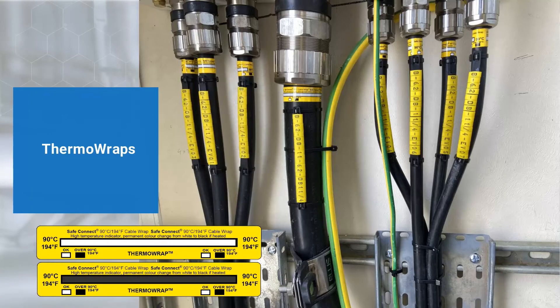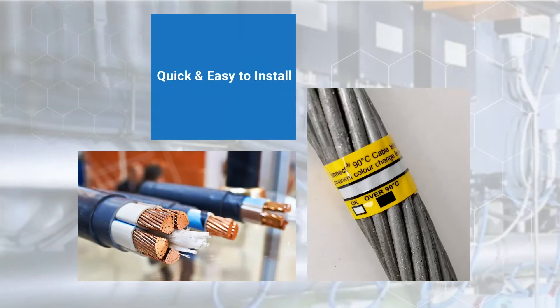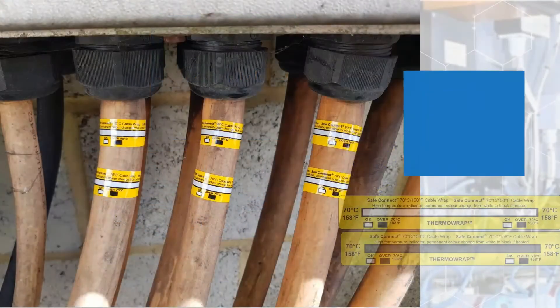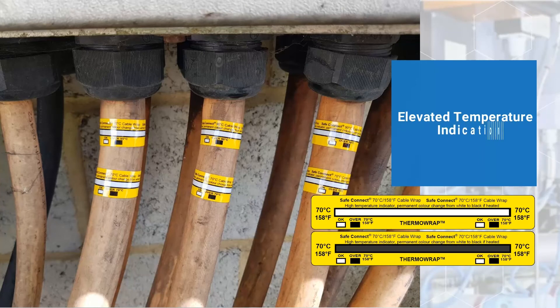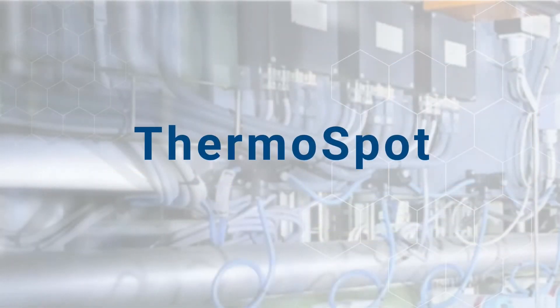Thermal wraps are self-adhesive hot connection cable wraps that provide elevated temperature indication to the naked eye. These calibrated temperature activation strips are easily installed by adhering around cables or onto the outside of electrical switchgear and enclosures. The 24/7 monitoring and permanent color change serve as an early warning indication before any type of electrical failure or fire may occur.